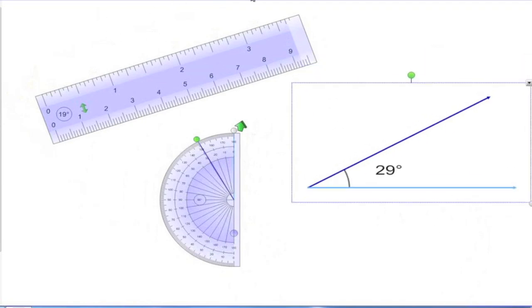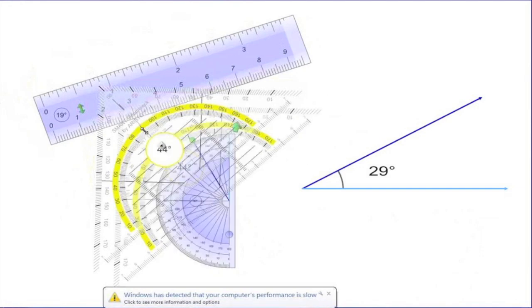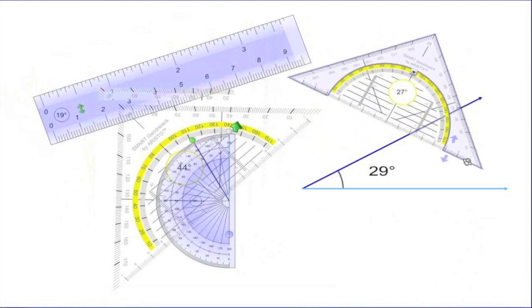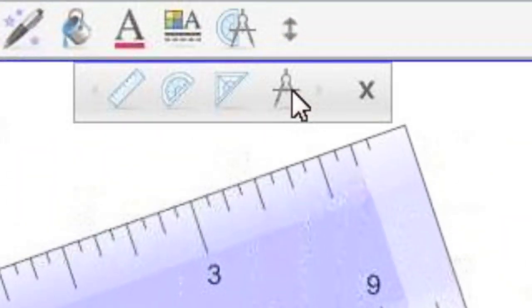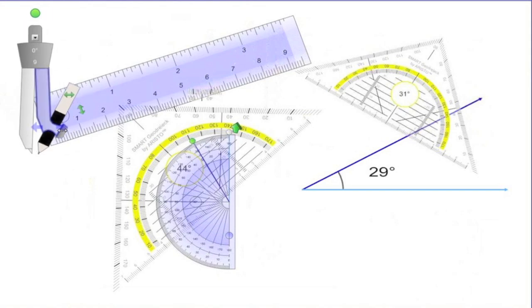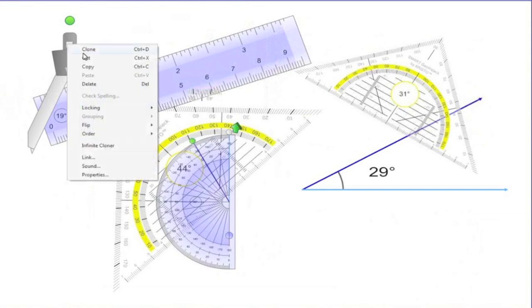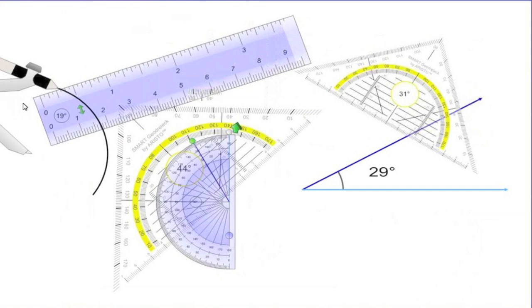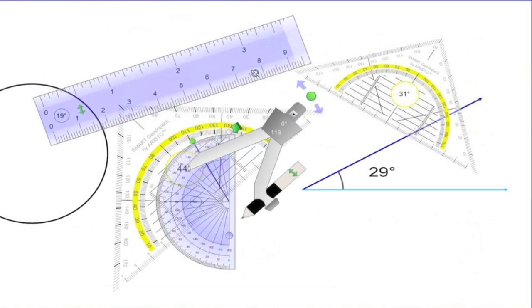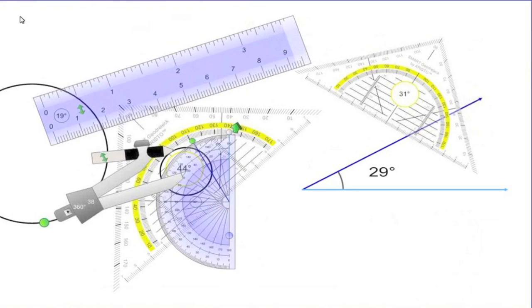They've also included a new protractor that can measure right angles — very useful for math tools. There's a whole suite of math tools we're not focusing on now, but we'll talk about that later. Here's the compass — you can adjust the point on it, move the angle out, and it shows you what angle it is. As you rotate it around with the pen, it'll tell you the area of the circle you've done and how many degrees it is — of course 360 on a full circle. Originally part of the gallery for the Lesson Activity Toolkit, it's now simply part of the tool set in general mode. Very nice, very easy to use.